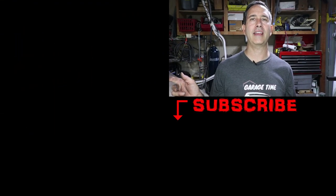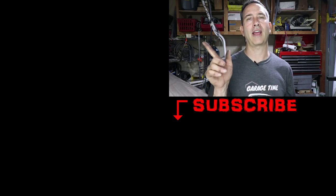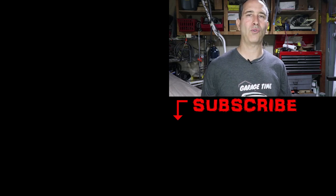Fingers crossed. If you want to see more work done on my 356, click this video right here. If you want to see more work on welding — I've done a ton of welding with the TIG welder — click this link right here. Take care, thanks for watching.